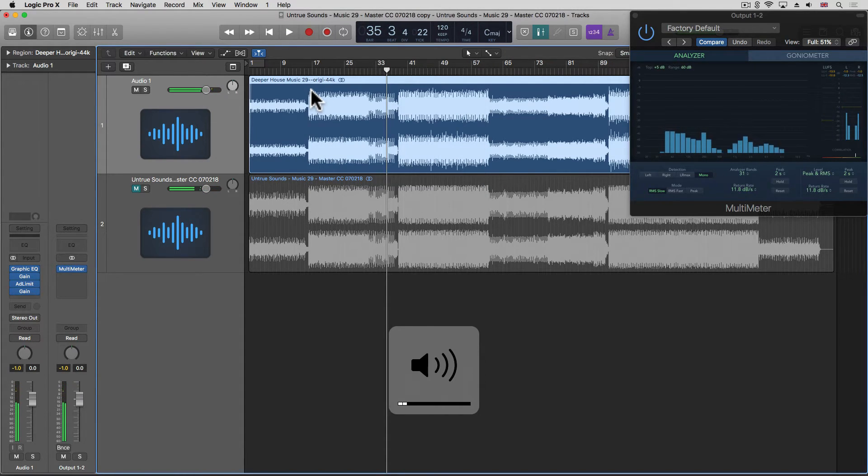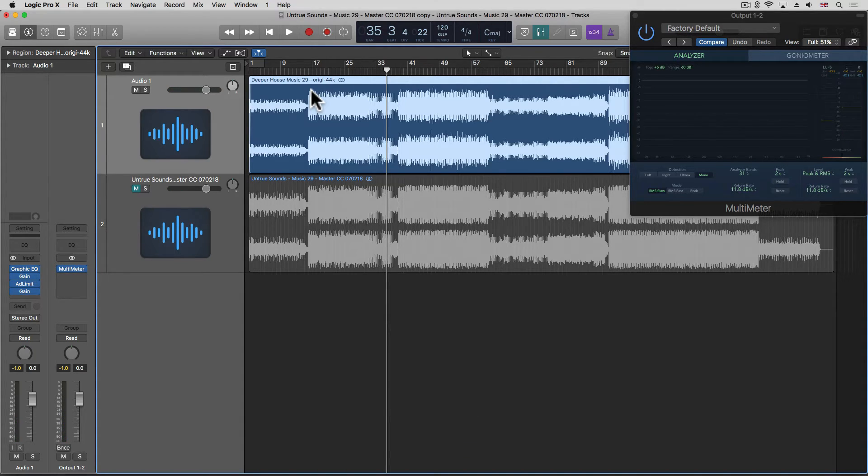Notice the adjustments in volume I'm making on my output. I usually work in a fixed monitoring environment, but I'm trying to make this relatable if you aren't ready to calibrate to a fixed monitoring level, or if you're doing a demo master in headphones using reference tracks. If you're increasing loudness in your master, you might want to decrease the output on your headphones or speakers — so you don't get fatigued, but also so you're more aware of the changes without it just getting louder and louder.